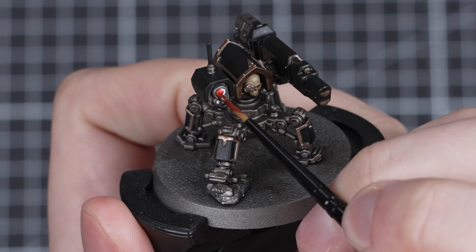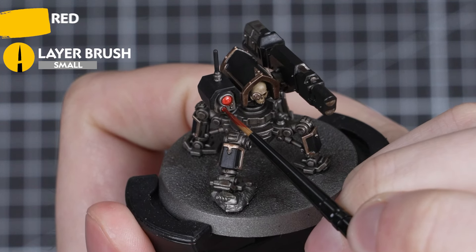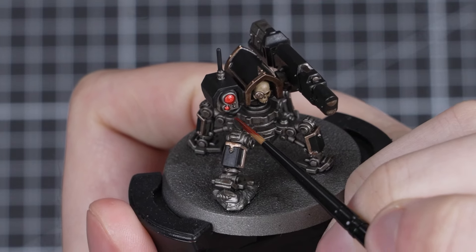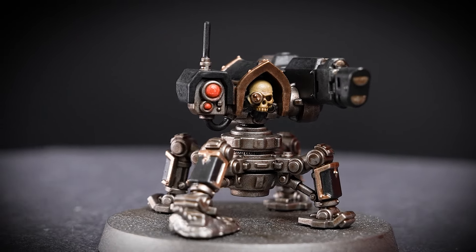Once the Corax White is dry, I'll be adding Blood Angels Red all over each lens. Feel free to switch this out for a brighter or darker red, or even a different colour entirely — any contrast paint will work for this, so it's completely up to you. And it's that simple: some really neat lenses done super quickly.